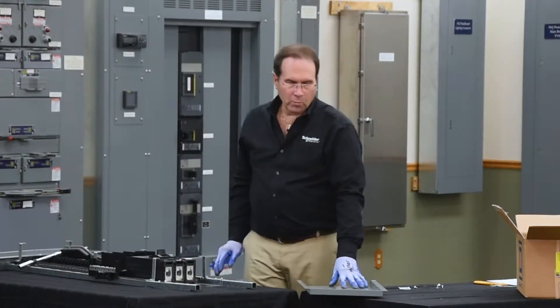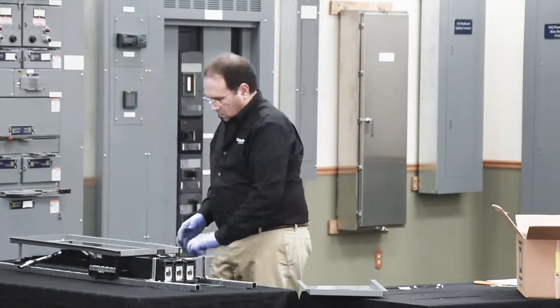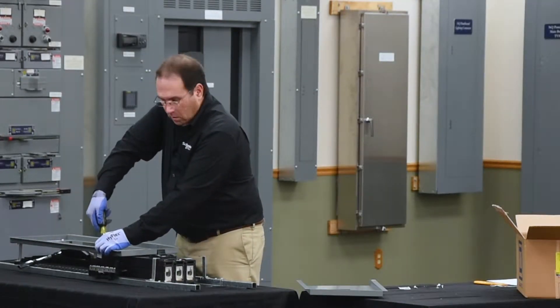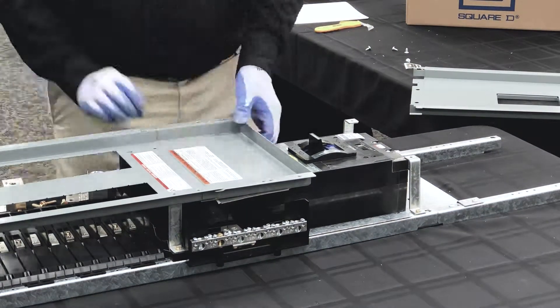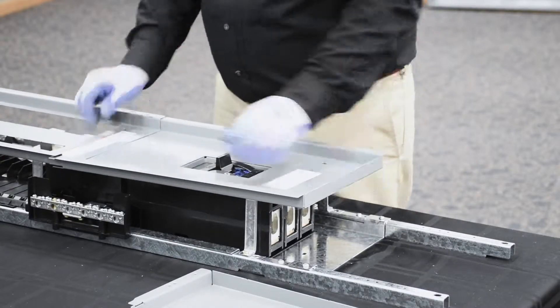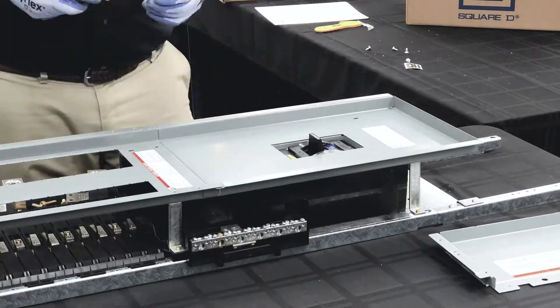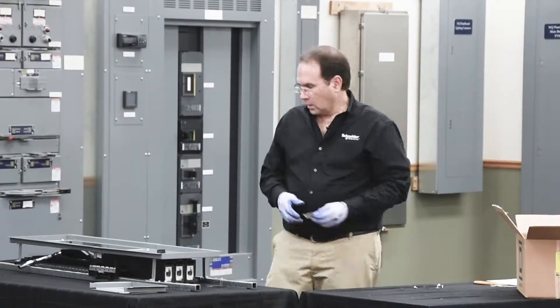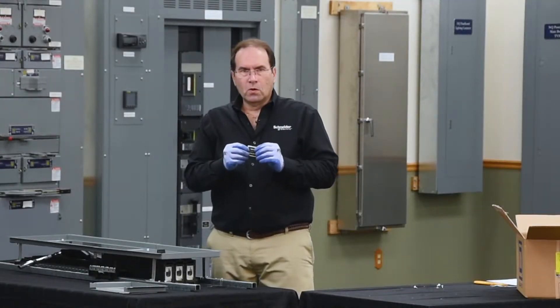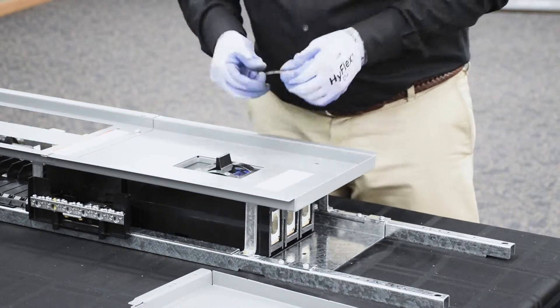Next, we'll install the main breaker cover on the dead front assembly. We'll be removing the lug cover on the line end of the panel board. And the last step is to install the main breaker label on the main breaker cover.